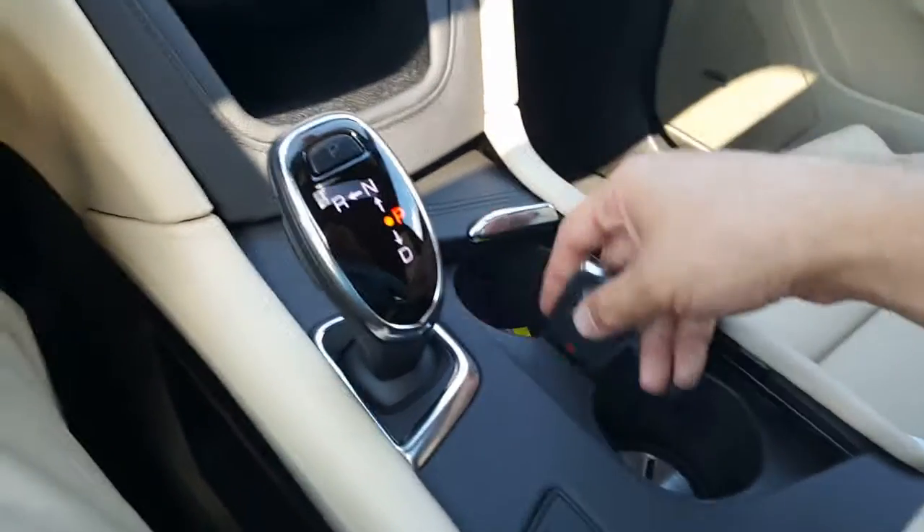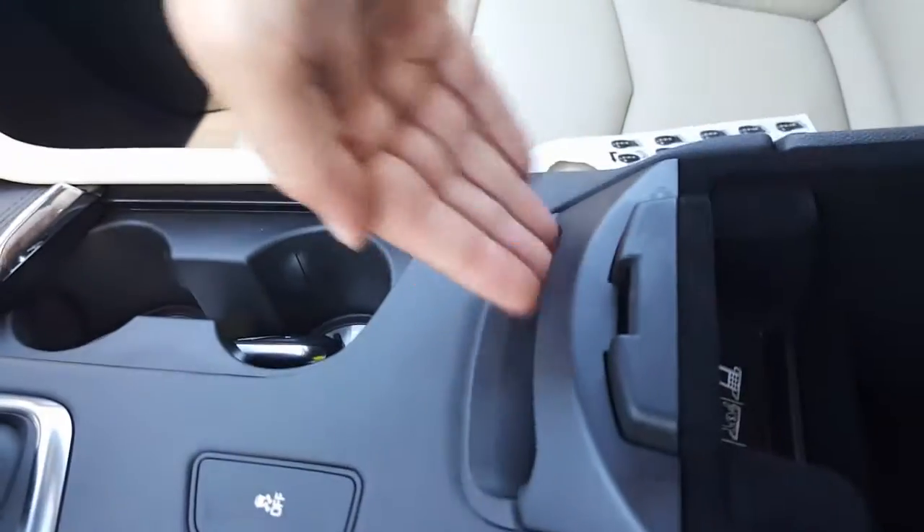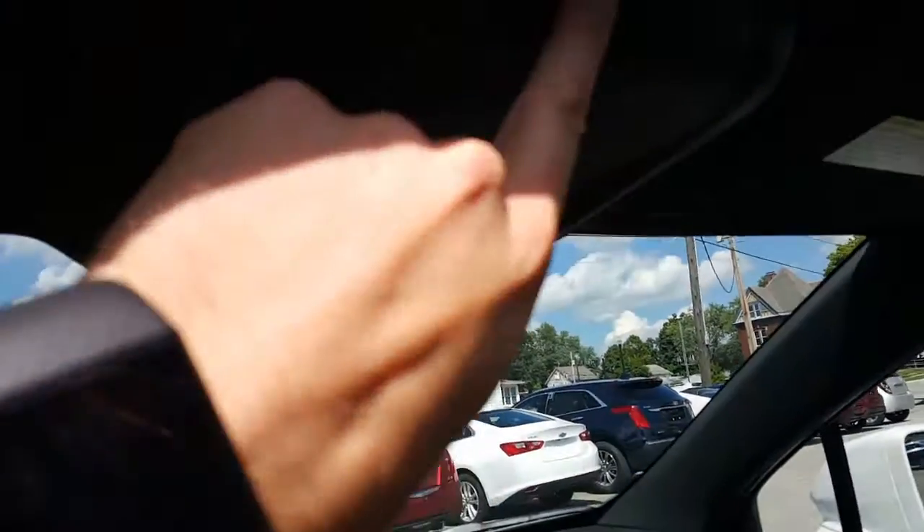Here's your remote — remote start, panic button, lock and unlock. Right here you have a wireless charger, so you can slide your phone right into here and get wireless charging. USB and Aux cable right there. There's your glove box. Bose premium sound. OnStar. Beautiful UltraView moonroof right there with a visor — you can open the visor up, and then open up the moonroof all the way. Beautiful day for a moonroof. You've also got a nice little sunglass holder right there.